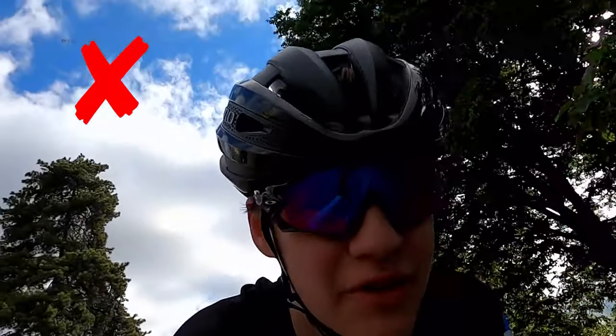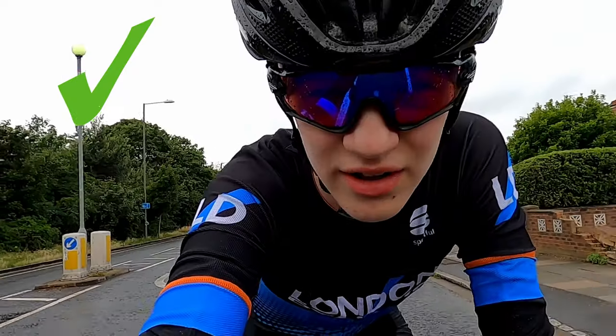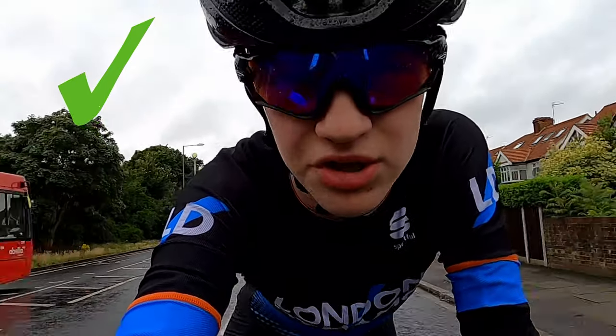What you want to avoid doing is a boring shot such as just your head continuously. You want to make sure that the viewer is really immersed within the action and has a good angle of everything, and really can understand what's going on. That leads nicely to the next point.